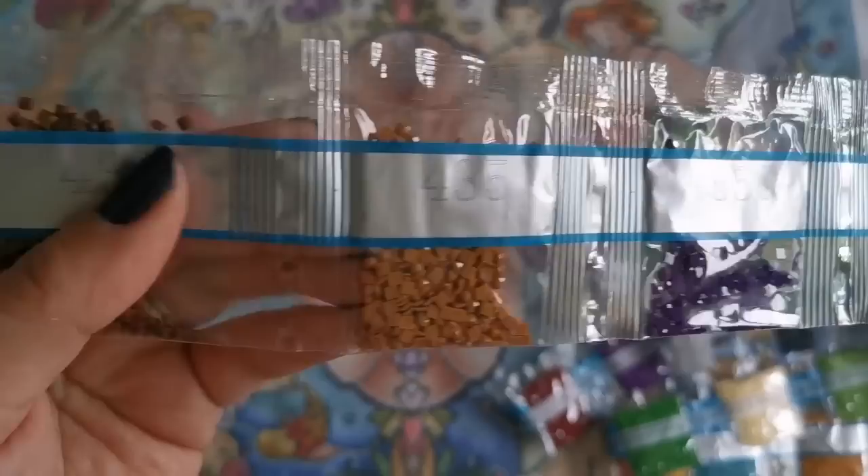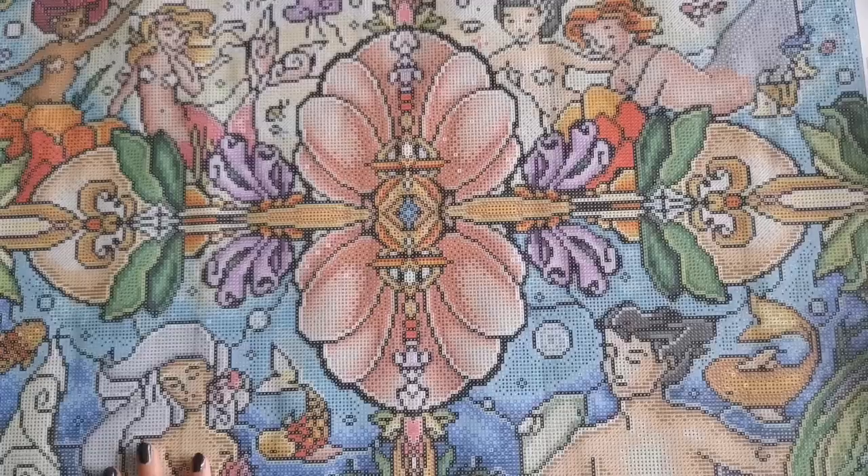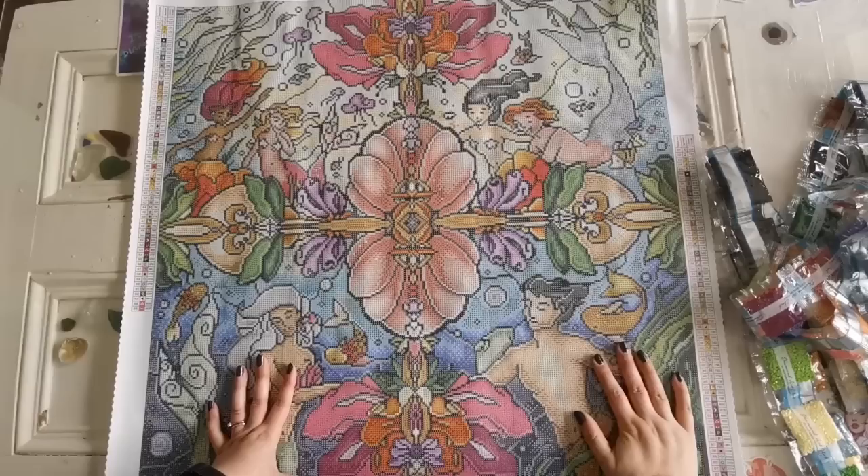Now let's see where those AB diamonds go. And if an empty bag happens to you, just contact customer service and they will send you replacement diamonds.